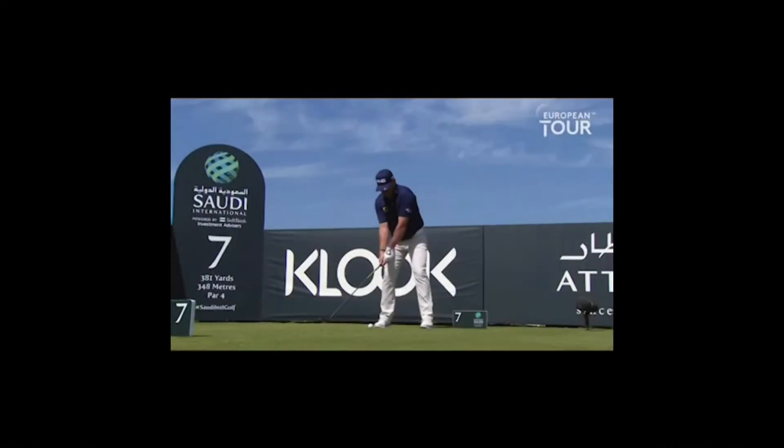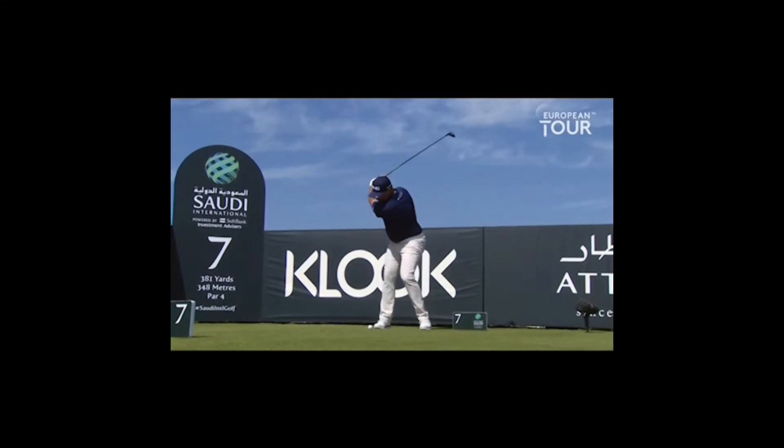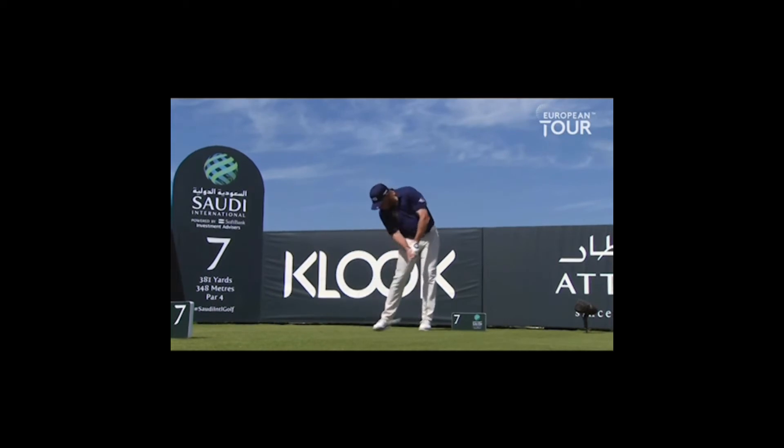Lee Westwood has obviously been one of the world's best players for the last 20 years and it's great to see him happy, healthy and sneaking into the world's top 20. Characteristically, his swing has always had this bent left elbow at impact, and people ask: is it a fault? Is it a matchup? Does it suit him? Well, it obviously does suit him because he plays rather well.